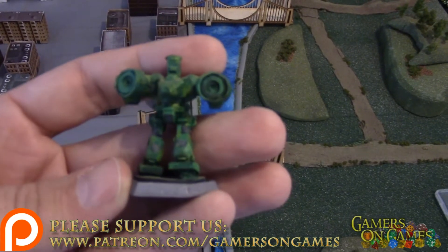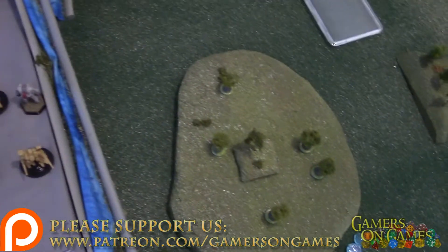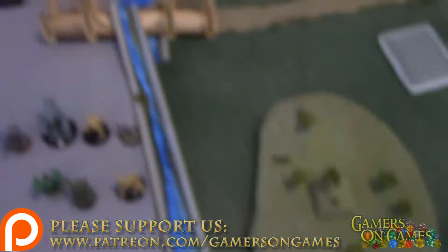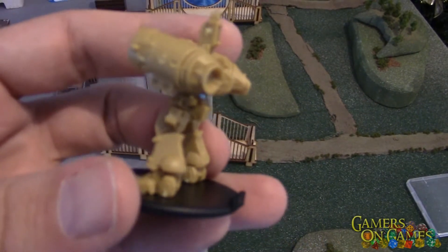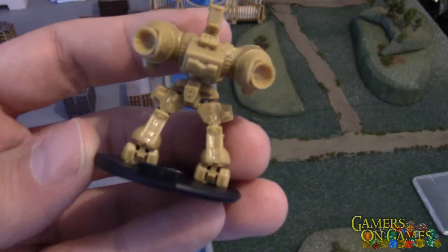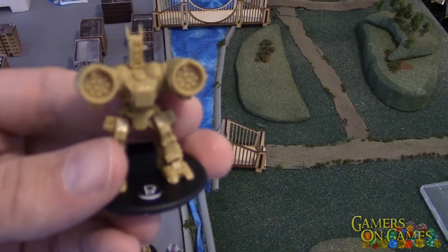You can kind of see my paint job from when I was probably 12 years old on there. And here's the new Robotech version of the same miniature — plastic makes it nice because they're pretty lightweight.